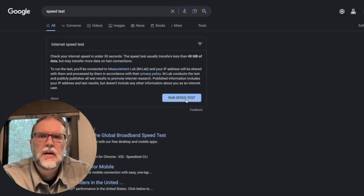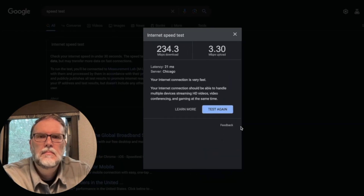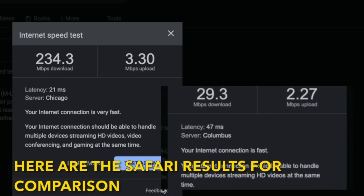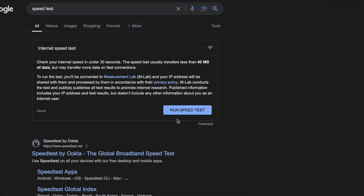On the second test I used Google instead of Safari, and it's drastically different — I don't understand why it goes so different sometimes. It shows 234.3 download with a 3.3 upload, and it never really went much above that 3.3 upload in those tests. Okay, that's it for the old recording.